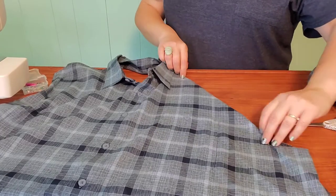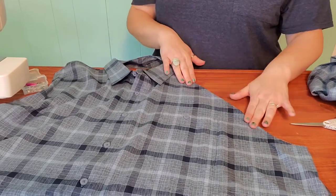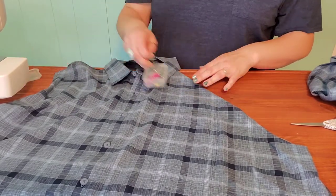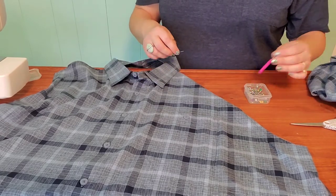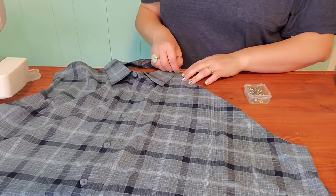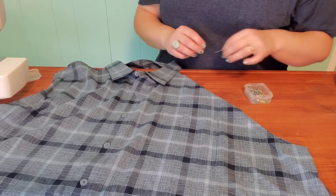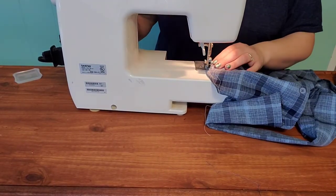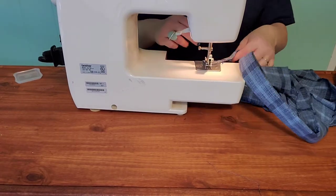Here I'm going to take the part of the shirt that was attached to the shoulder and just flip it in and make one smooth fluid line. Instead of it looking like we cut off the front of a button-down shirt, it's going to look more like an apron. Just going to pin that and then quickly sew it where you've pinned. We do this on both sides of the shirt.